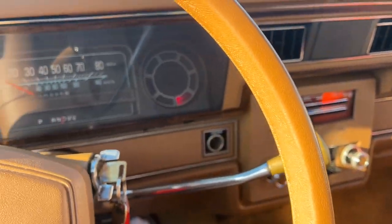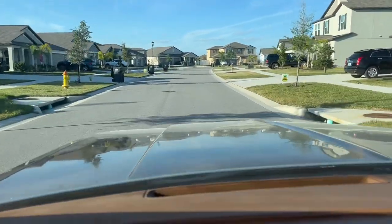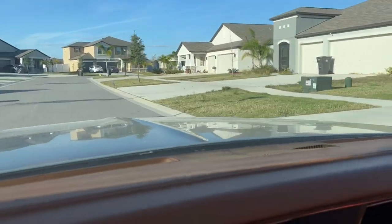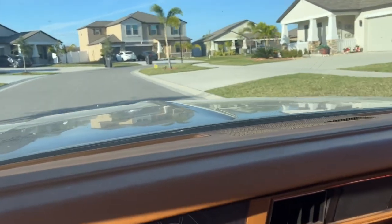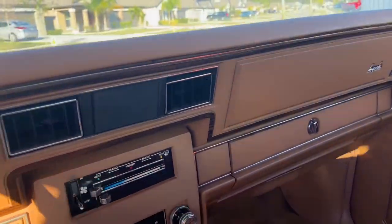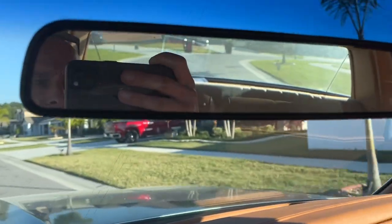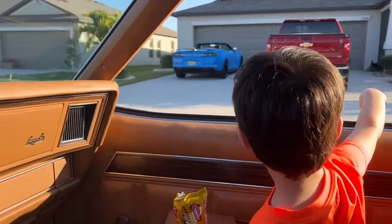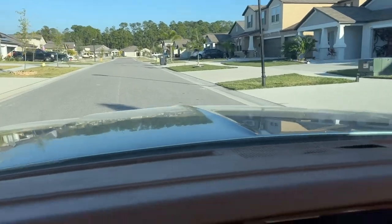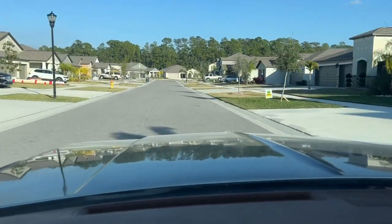We're just easing around the neighborhood doing about five miles an hour just to show you it does work. This thing hasn't been driven in quite a while. We definitely need to check out those tires — I think those tires are pretty old. We are driving down the neighborhood — pretty cool.